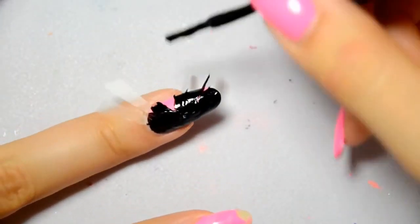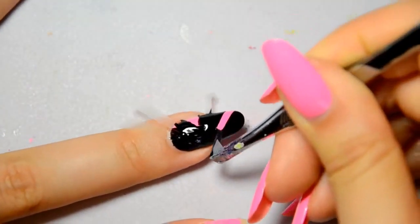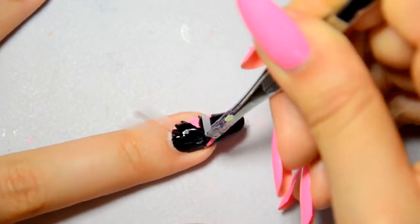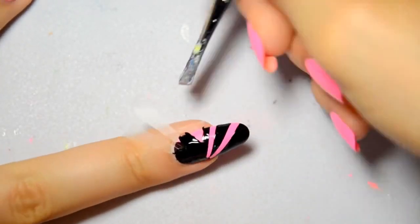I don't apply the varnish randomly as if I was applying a normal nail polish. I apply it very carefully so that it can fill in the little holes and so that it doesn't make bubbles.